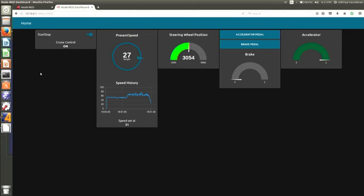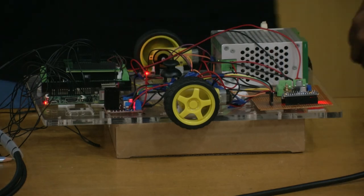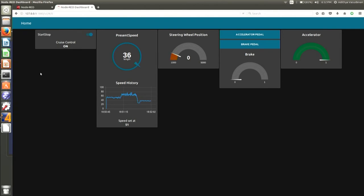Now we are decreasing the speed to 27, 28, but the speed is set at 51, so the accelerator pedal has been pressed. This is the steering wheel — let me move it a little. You can see it is increasing or decreasing. He pressed it fully, and that's why it went out of the cruise control system — we didn't do anything, it automatically went to off. Now I will switch it on again.